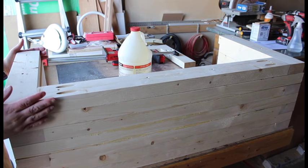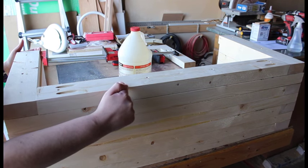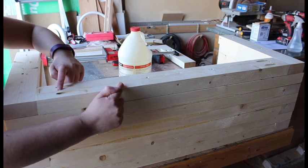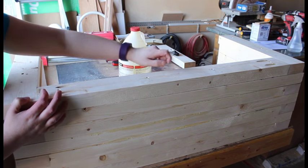For putting everything together, you want to go ahead and pre-drill for your screws, which I already did for this piece. I started measuring from this corner going downward: I measured in 5 inches, 14, 22, and 31 inches along there.